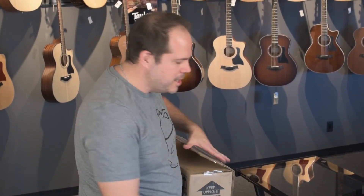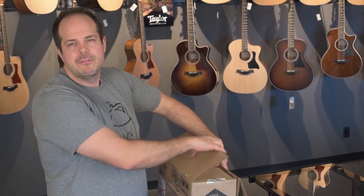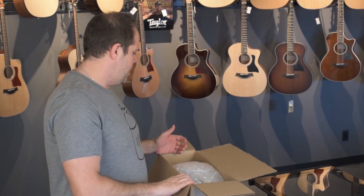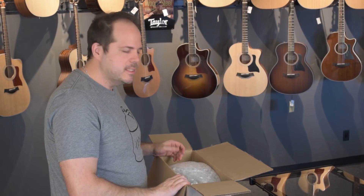Those of you who have watched a number of our unboxings might know that my favourite thing is the custom colours of the 60s, so when I had a chance to get a modern incredible Sur guitar in a classic colour of the 60s, I jumped on.